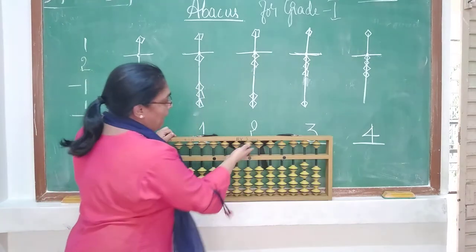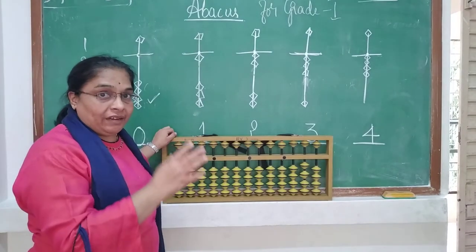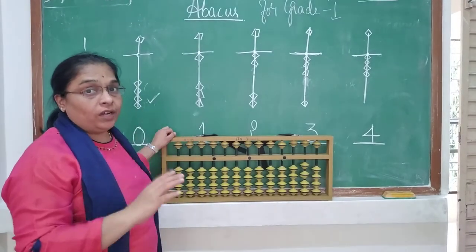In the lower section there are 4 beads, and up top there is only 1 bead. Every bead has its own value.